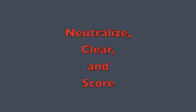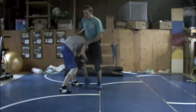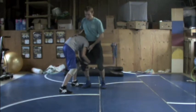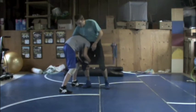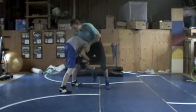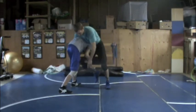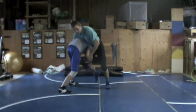This next drill is neutralize-clearance-score. When he's in deep on our leg, we're going to stop his motion, bring him down to the mat, clear the shot, and score by going behind. I want to neutralize his motion, then clear my leg, and finally score. If he has my leg up in the air, I want to do a leg curl with the leg he's holding onto, block somewhere here, and spread the triangle. There are three points on the mat and I want to spread that triangle as much as possible and bring it down to the mat.